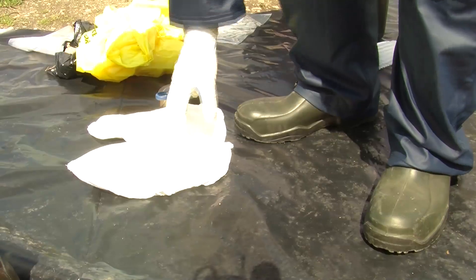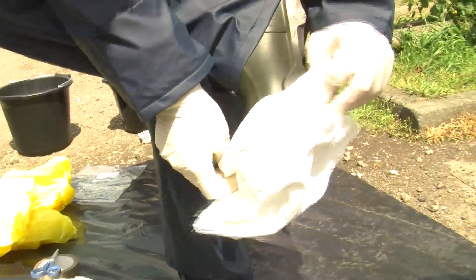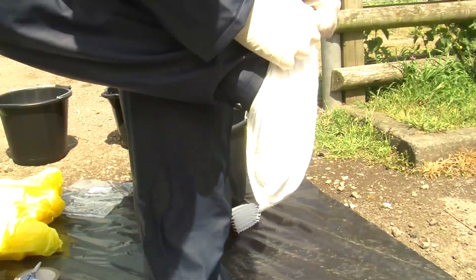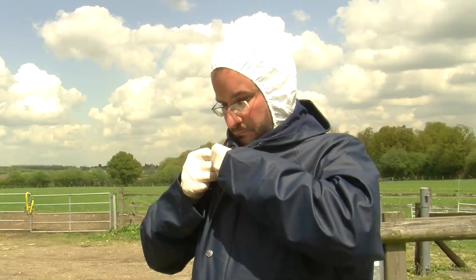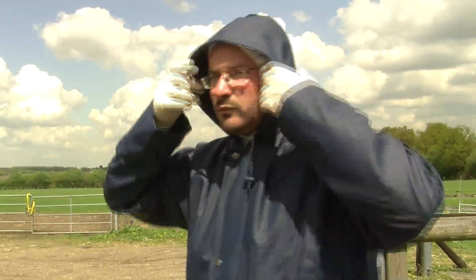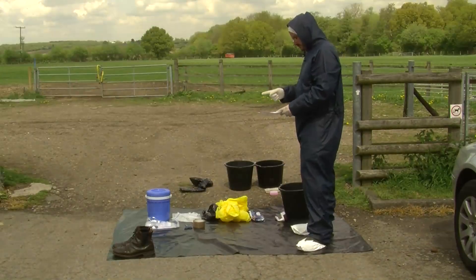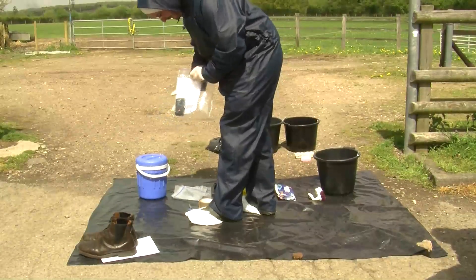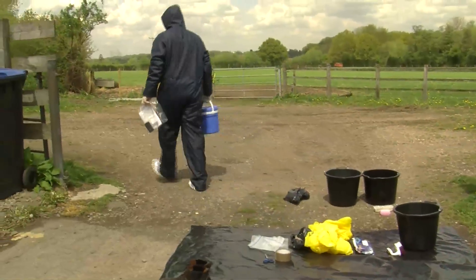Now it's time for some overshoes. These are quite useful in preventing the buildup of dirt and muck on the bottom of your boot. The long plastic ones that cover the whole boot are best, but you may be given the smaller ones that cover just the bottom of the boot, and these are better than nothing. Now it's time for some final checks. Make sure you're all zipped up, put on your hood — it's important that only your face is showing. Use your checklist. Now I take my mobile phone in a ziplock bag with the paperwork that I need, my sample kit, and I'm ready to go onto the farm.